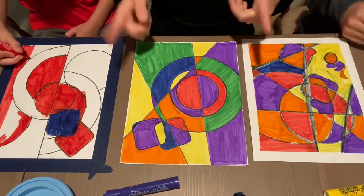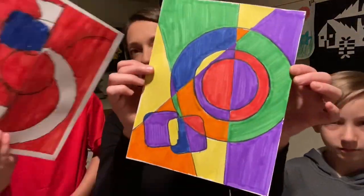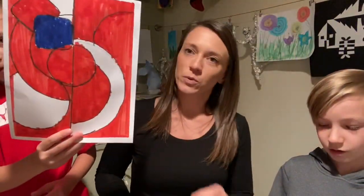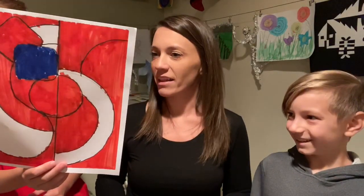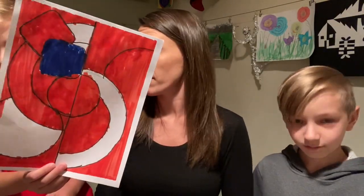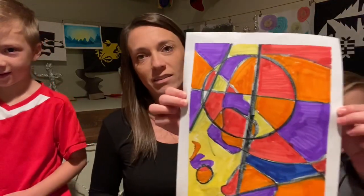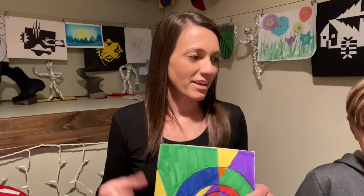I cannot wait to see what you guys do at home. Let's see what you got — this was mine. He took a different twist. Every artist is different! He left some white, one big bold color, and the rest is colored red. If you had fun with us, we would love to see what you guys are doing at home. If you liked what we're doing, hit the subscribe button, check out our other videos, and we're just having fun doing what we do.